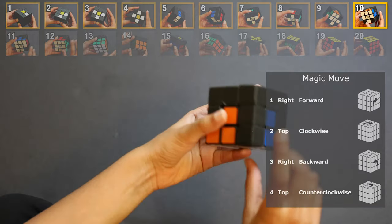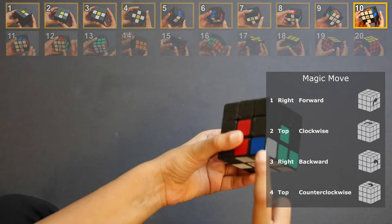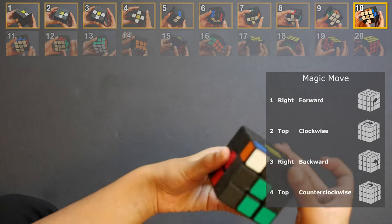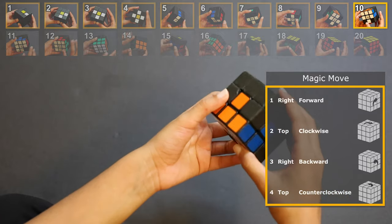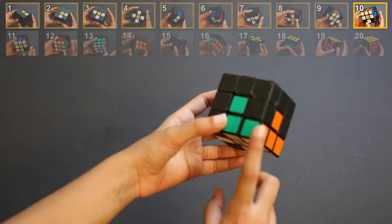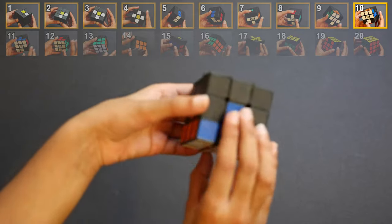If the corner is somewhere else — like over here — do the magic move once, then keep turning it until it reaches its position, and then do the magic move until it's solved. At the end of this step you should have two white corners and a white cross.